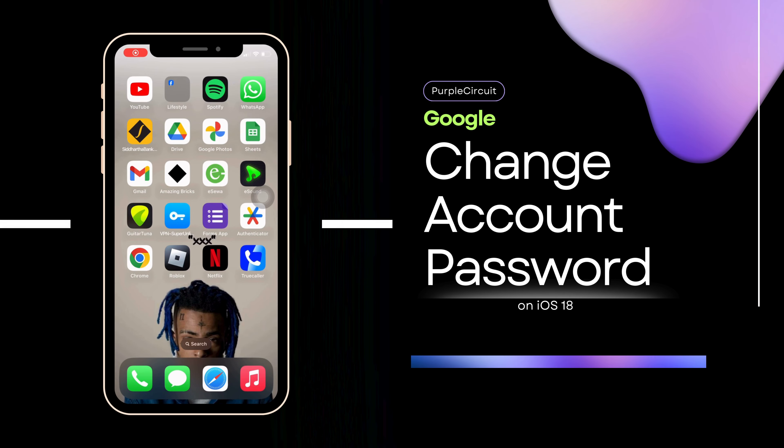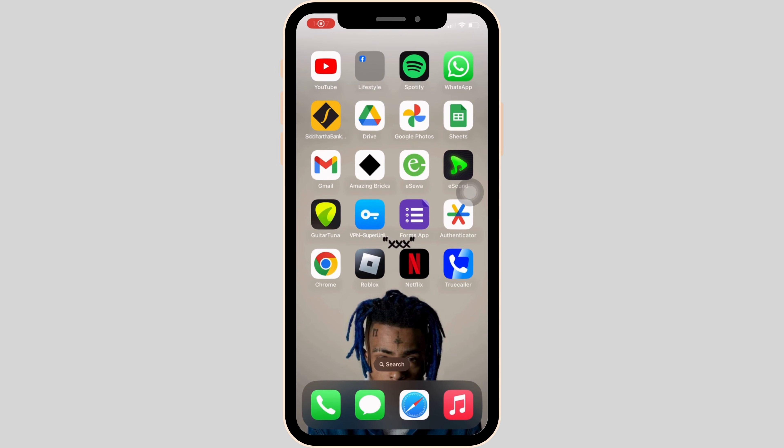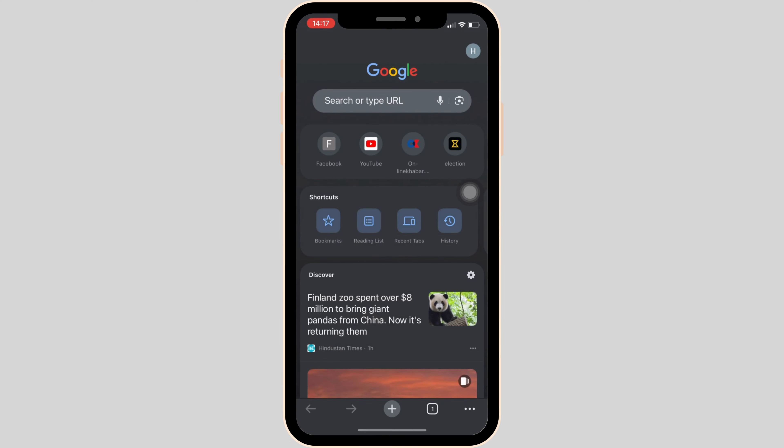How to change your Google account password. First, head over to Google Chrome and make sure that you are logged into the account that you want to change the password of.